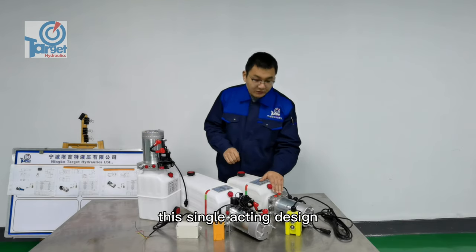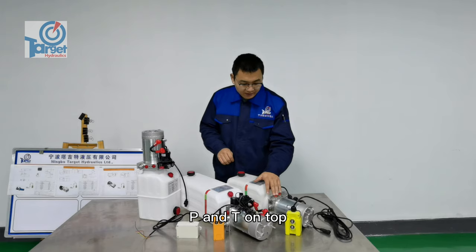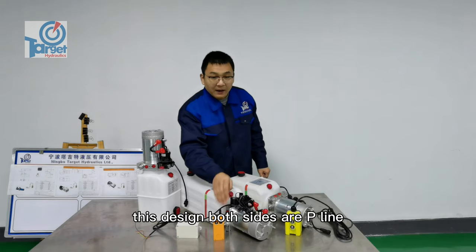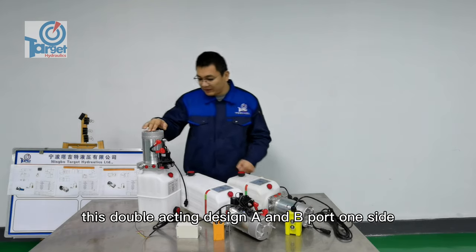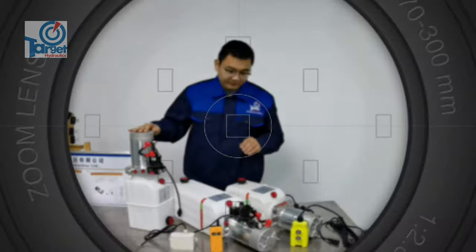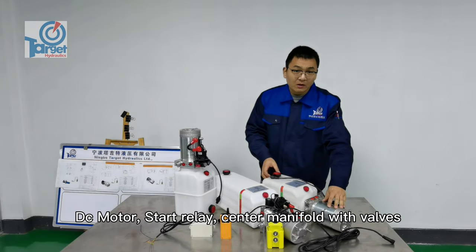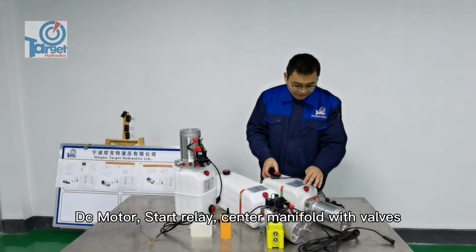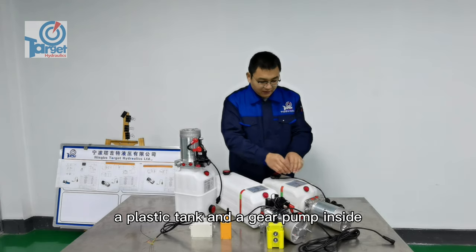This single acting design has P and T on top. This design has both sides as the P line. This double acting design has A and B ports on one side. Components include a DC motor, start relay, center manifold with valves, a plastic tank, and a gear pump.